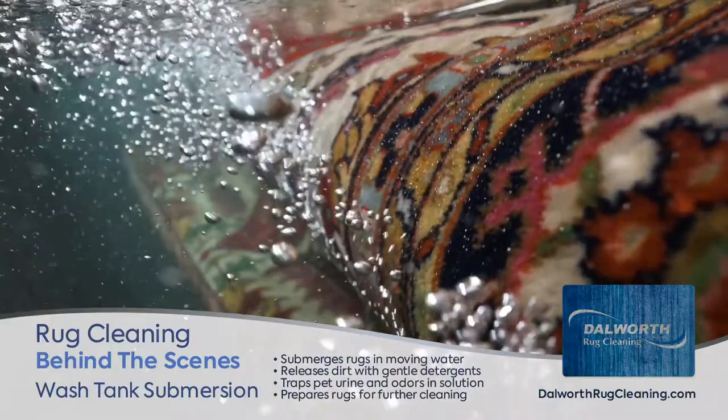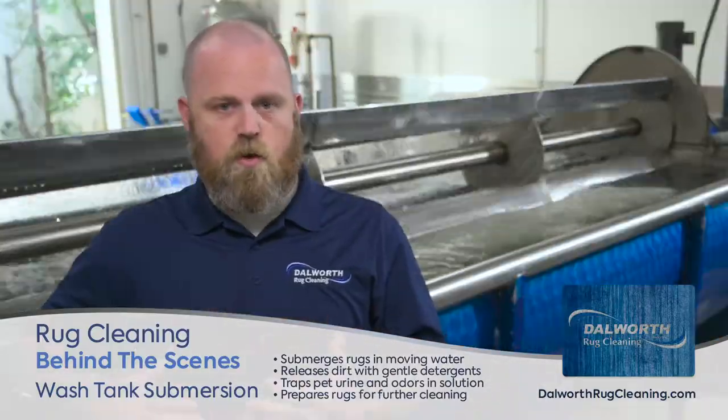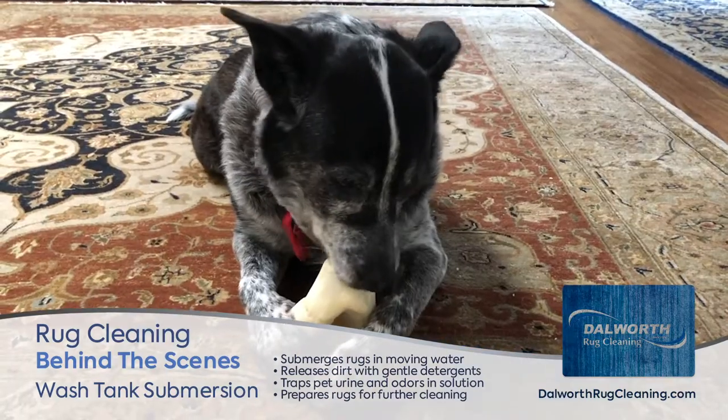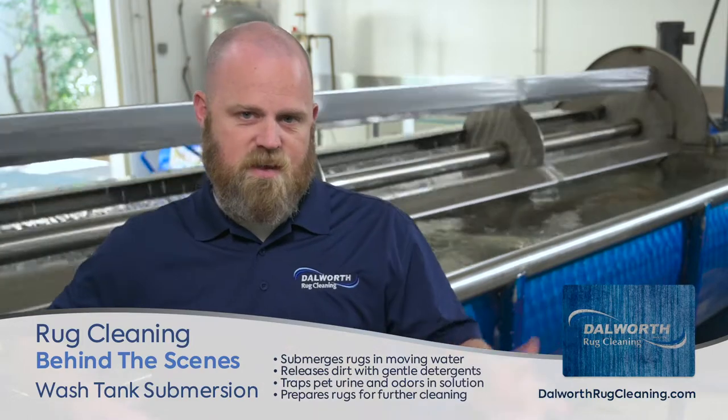The detergents that we use don't allow for cross-contamination of the rug. So if there is urine in the rug, that's okay — as it's being released, it's not cross-contaminating any other rugs or the rug itself. Once we're done here, we take it to the next process.